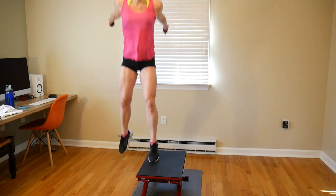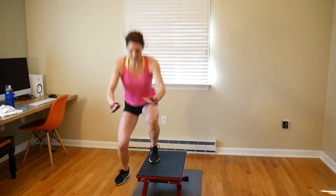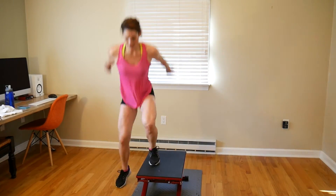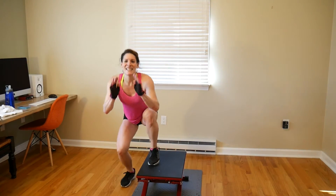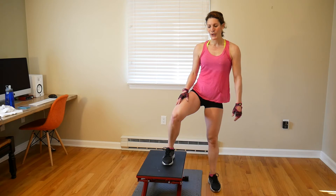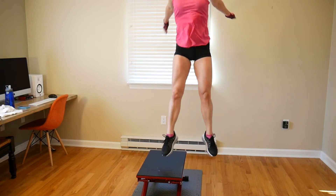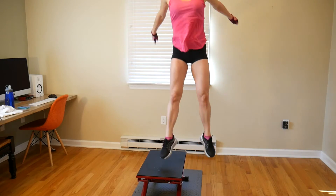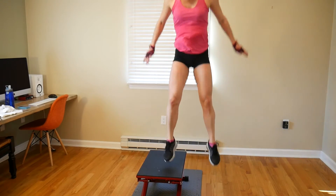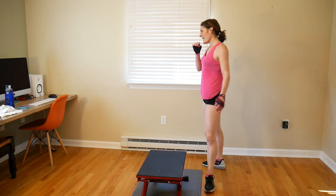Here we go — 1, 2, 3, 4, 5, 6, 7, 8, 9, 10, 11, 12, 13, 14, 15. Other side, 15: 1, 2, 3, 4, 5, 6, 7, 8, 9, 10, 11, 12, 13, 14, 15. All right.